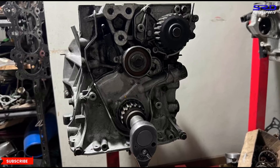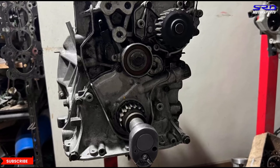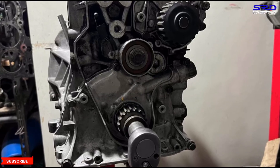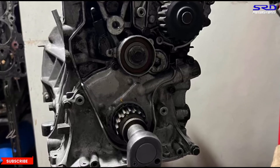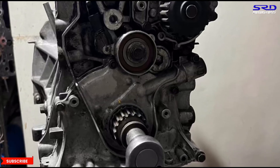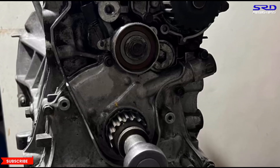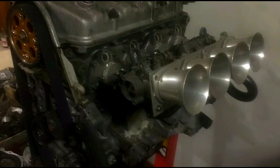That 11.2:1 compression should improve power. Once we finish cleaning up the head we'll assemble it in a full video. We'll also degree the CTR cams — not because it's needed but to show the actual lift and duration. We have a Gen 1 B16 AEF cam to check, and we're trying to get a Gen 2 EG cam and a GSR B18C to compare specifications. Make sure you subscribe so you don't miss those videos.